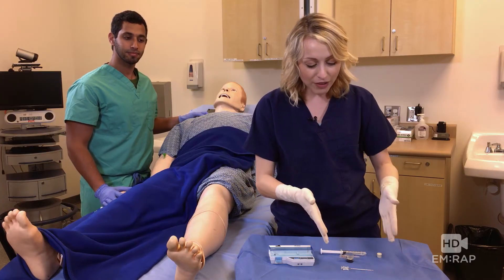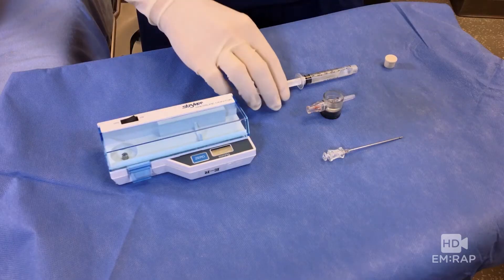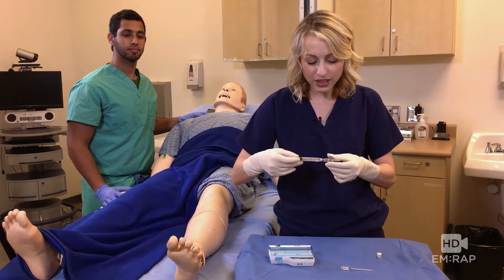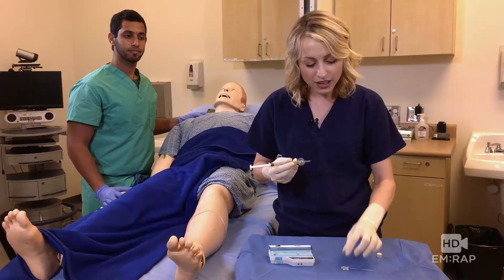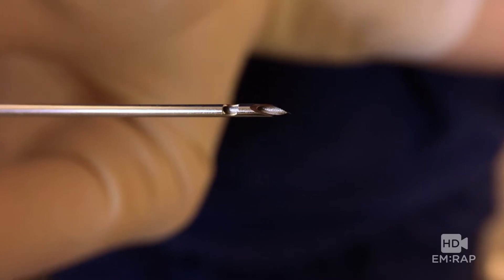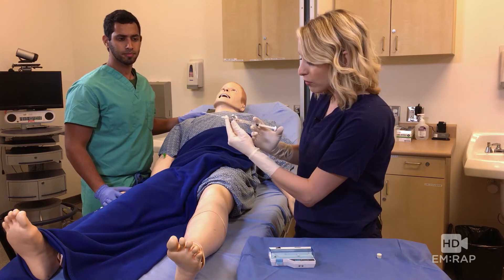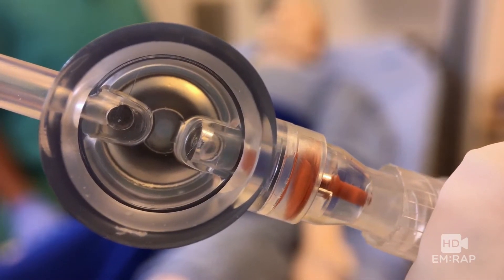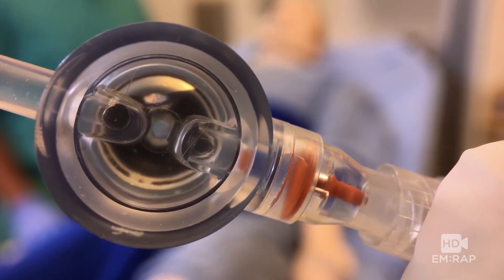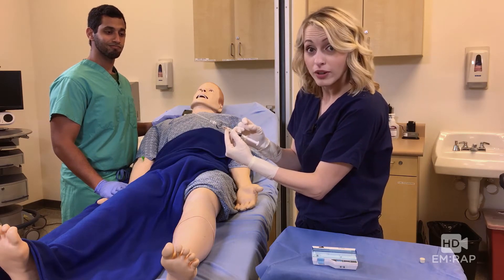To set it up, you have your sterile components: a three CC sterile saline syringe. You have the chamber and you're going to connect them thusly. Now you're going to connect the needle to the other side. The needle has a side port for measuring the pressures. We're going to clear out the air in the chamber by injecting the saline into the chamber — no air bubbles are allowed. You do this holding it at 45 degrees, and you may have to give it a little bit of an aggressive flick, like a subungual hematoma kind of flick.